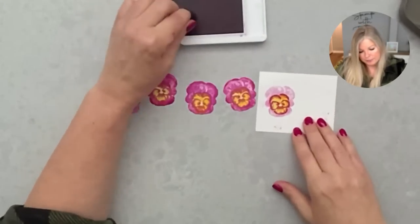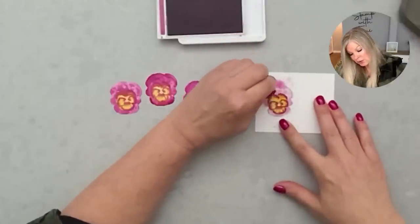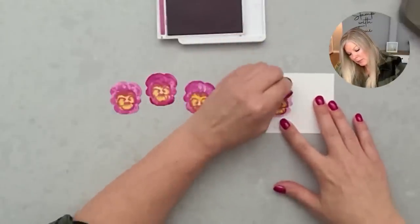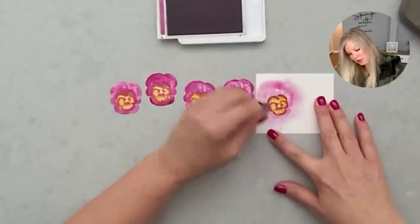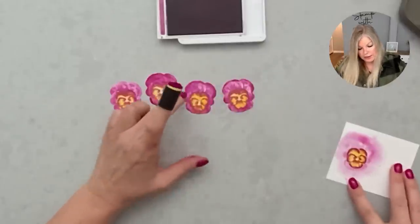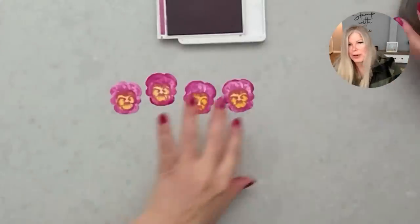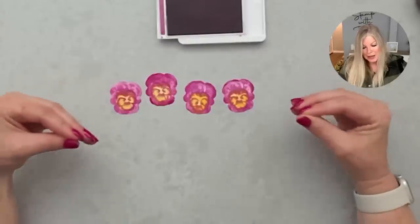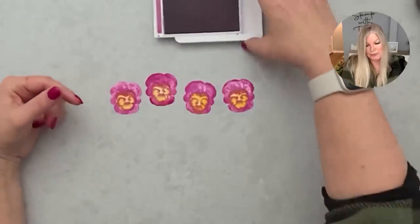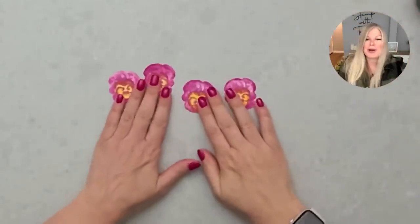Once you die cut it, there was a little white border around the edge of the pansy. So I took a sponge or sponge dauber, and after I cut it — though you could do it before — I just sponged where that white edging was. Sometimes I like that white edging but on this particular one I didn't want it. This is the end result — we've got our pretty pansies all stamped and ready to be put to work on our card.